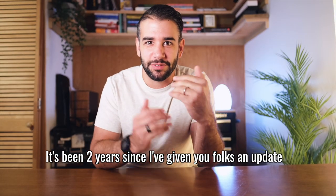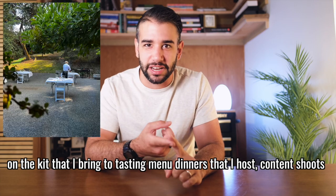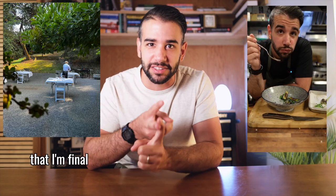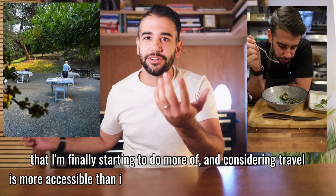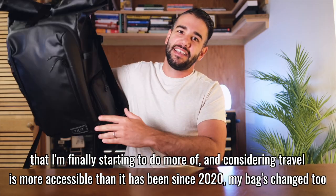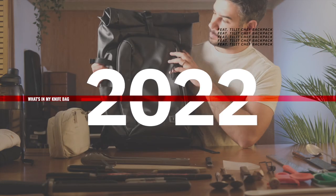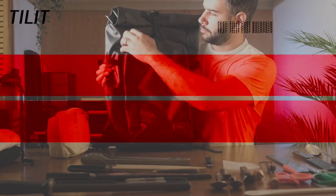It's been two years since I've given you folks an update on the kit that I bring to tasting menu dinners that I host, content shoots that I'm finally starting to do more of, and considering travel is more accessible than it has been since 2020, my bag has changed too. This is What's in My Knife Bag 2022, and thank you to Tillit for sponsoring a portion of this video.